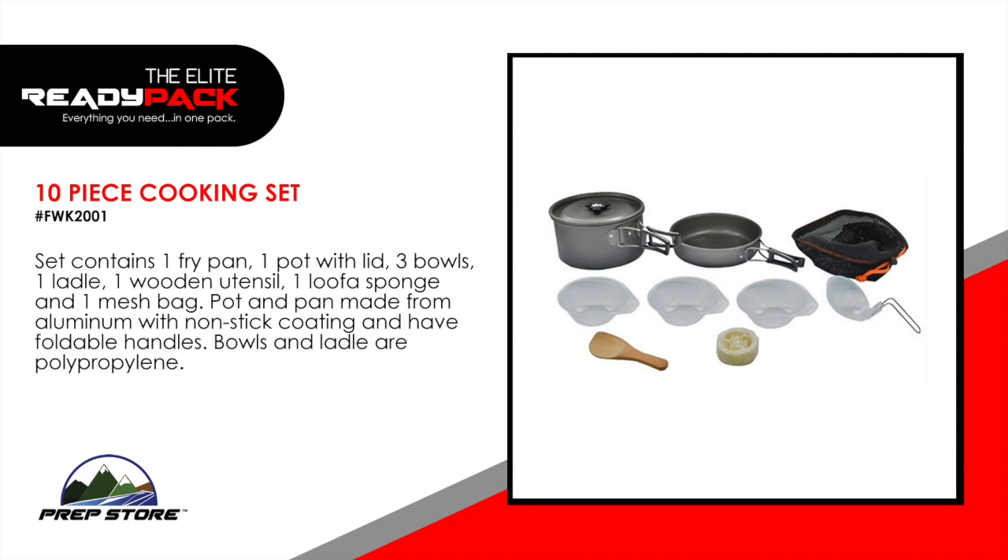10-piece cooking set. Set contains one fry pan, one pot with lid, three bowls, one ladle, one wooden utensil, one loofah sponge, and one mesh bag. The pot and pan are made from aluminum with non-stick coating and have foldable handles. The bowls and ladle are hard plastic.